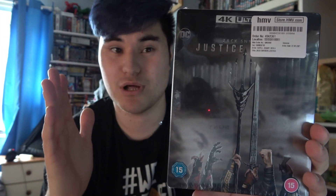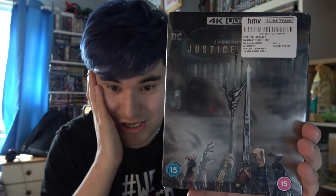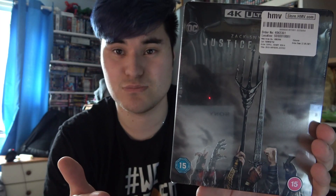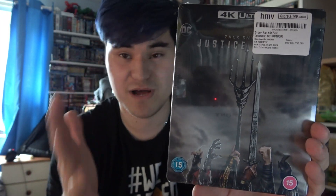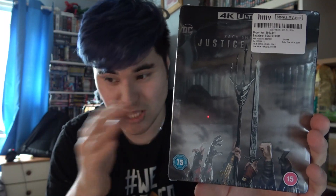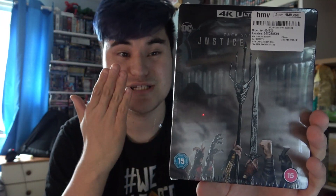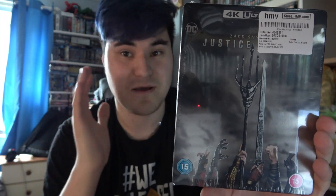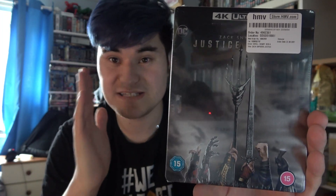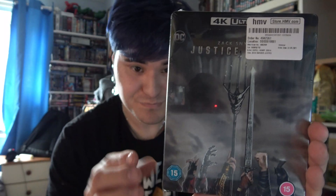I have seen this movie four times and all I can say is it is absolutely mind-blowing. Zack Snyder finally released his cut of Justice League, and this is absolutely incredible. Shout-out to Zack Snyder, man — the guy absolutely delivered on this movie. It was incredible, the best four hours of my life. I'm so glad I watched this movie. This beats the Joss Whedon cut — it literally beats it. Nothing can compare to this version of Justice League. The CGI was brilliant, the action was brilliant, everything about this movie is incredible. The best DC movie I've ever seen in my life.